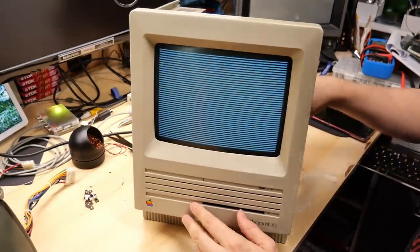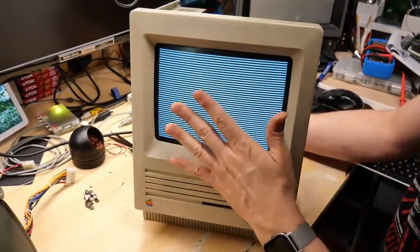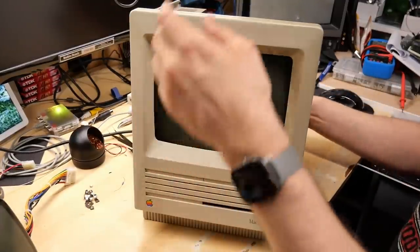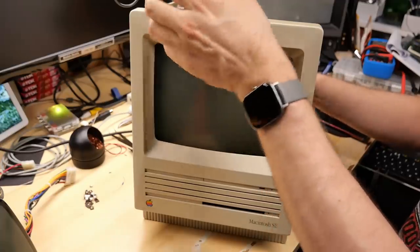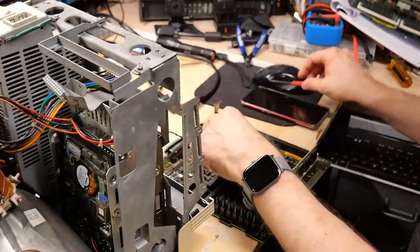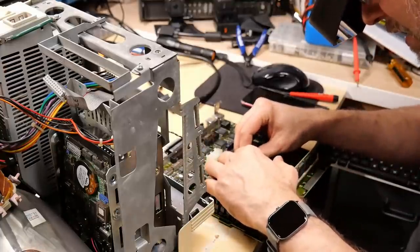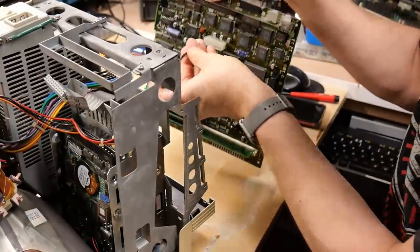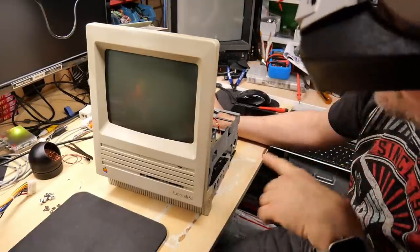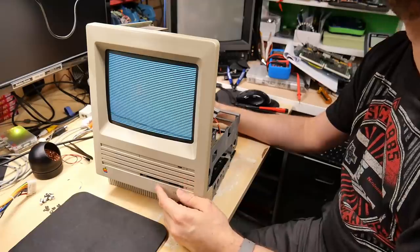There is sound, but it's the unhappy Mac sound. The video picture looks good and the computer seems to be executing the ROM, but maybe the RAM I put in is in the wrong bank. The video memory is just not working, which is why we're seeing that. Let's pull this back out again and install those other memory modules. Same exact issue — it's like the RAM is not working. That means I've got to take the RAM out again, and I so don't want to do that.